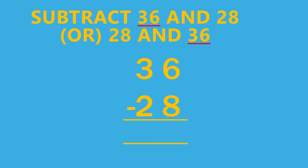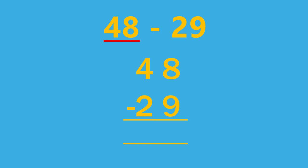If the question is given directly, that is 48 minus 29, we have to write the first number first. In this example, 48 is the first number, so we have to write 48 first and next 29. That is, 48 minus 29. And while doing subtraction, always we have to start subtracting the numbers from the ones place.